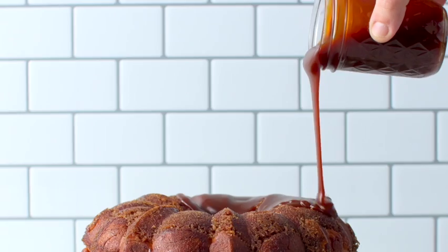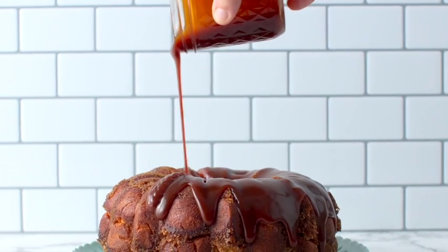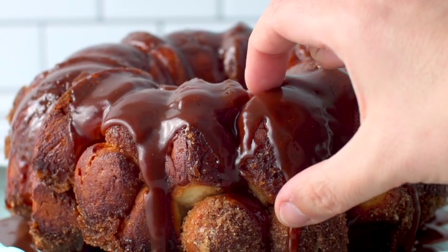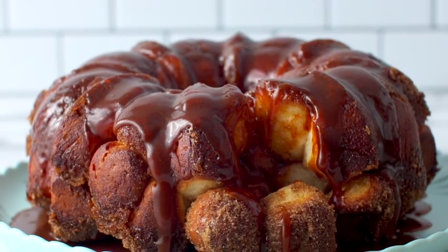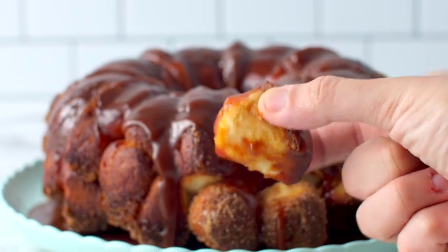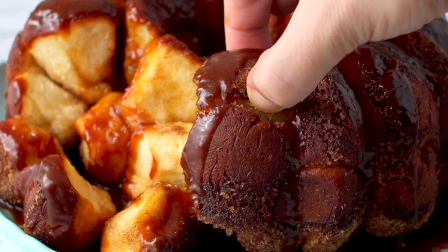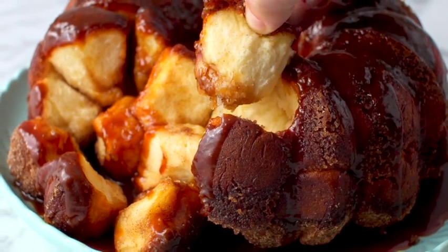Transfer that to your serving plate and the last thing you want to do is drizzle my delicious salted caramel sauce generously on top. This dessert is so delicious — those little dough balls all bake together and create little pillows of sweet dough. That caramel sauce is so yum, and the caramel is really heightened by the salt in it. Each of these balls is covered in a thin layer of crispy sugar.